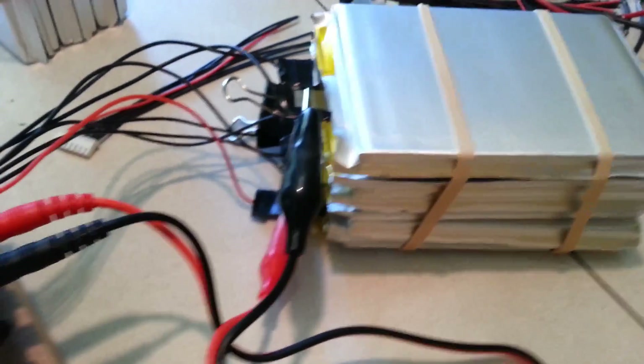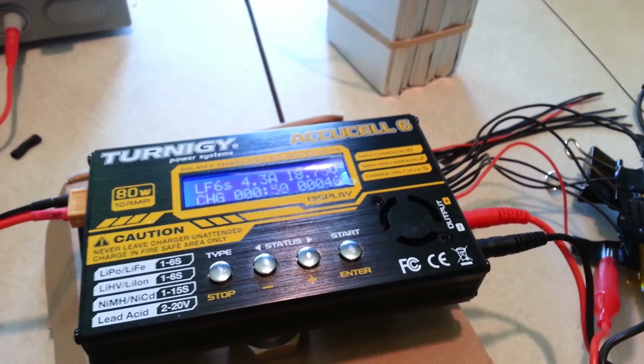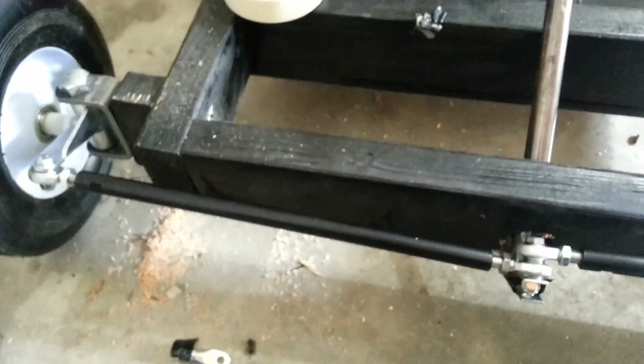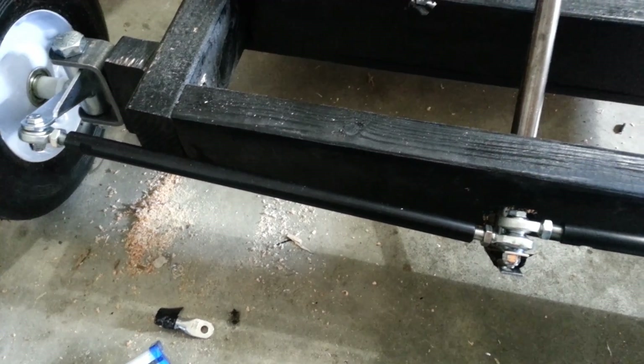Now I'm going to run out to the garage and show you the progress on the go-kart. We're getting very, very close to putting this all together. And by the way, that charger is really neat in that if there's ever an issue — if one of the cells doesn't look right or comes disconnected — it will stop the charge, so I do not have to worry about it overheating.